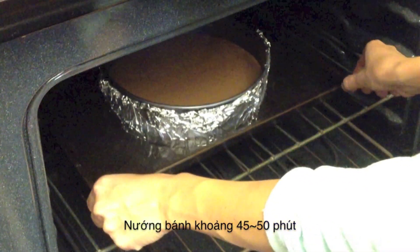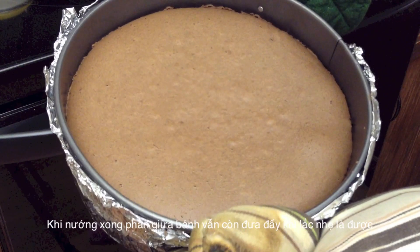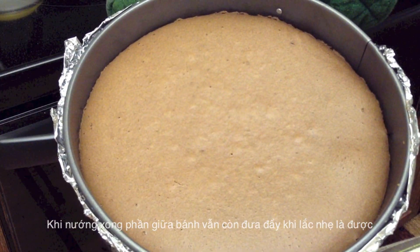Bake for around 45 to 50 minutes. The cake is done when it holds together but still jiggles a little in the center. It will set after it's cooled.